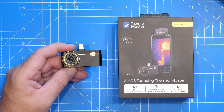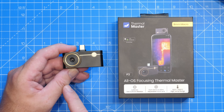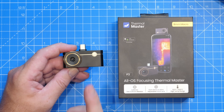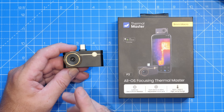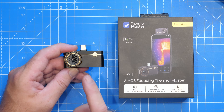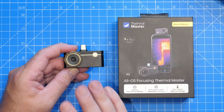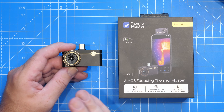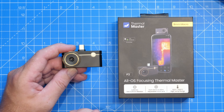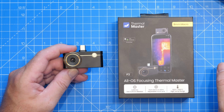When it comes to the main specification of the P3, it is fitted with a VOX detector with a thermal resolution of 256 by 192 pixels and a 12 micrometer pitch. That thermal resolution is boosted with their Super IR Resolution feature, which actually allows a resolution of up to 512 by 384 with their software enhancement. I've shown this on their other cameras like the P2 Pro and the Thor, and we'll take a closer look at that a little bit later on.